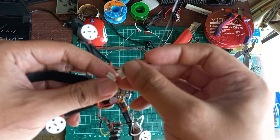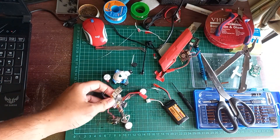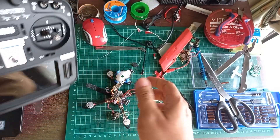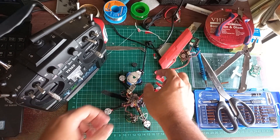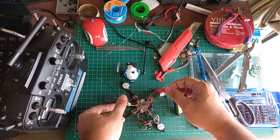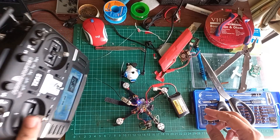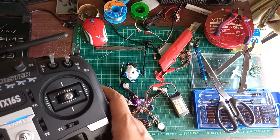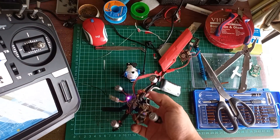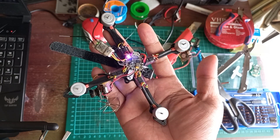Yang ini gak termasuk dalam penjualan. Kemudian ini remote saya hidupkan dulu, kemudian saya hidupkan ya. Transmitter baterai low, transmitter saya baterainya habis. Ini saya arm, ini muter semua, udah saya sesuaikan arah putarannya.